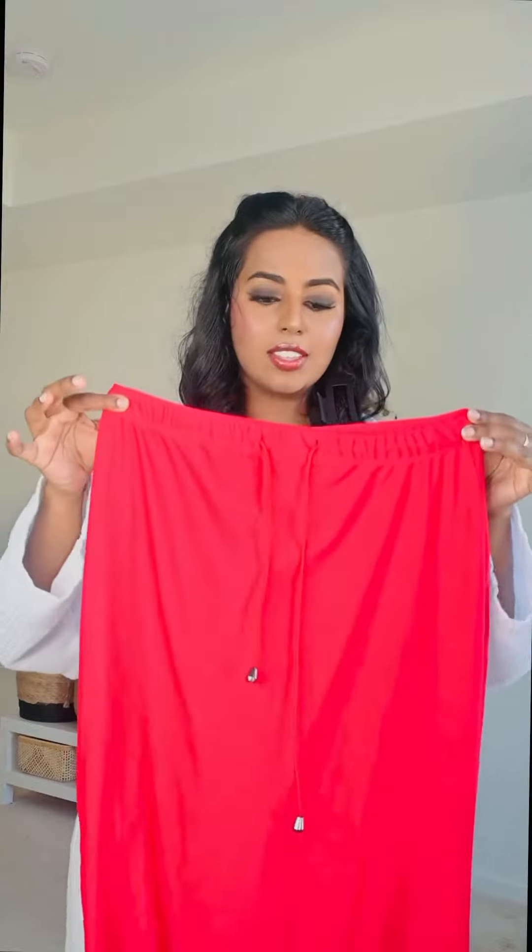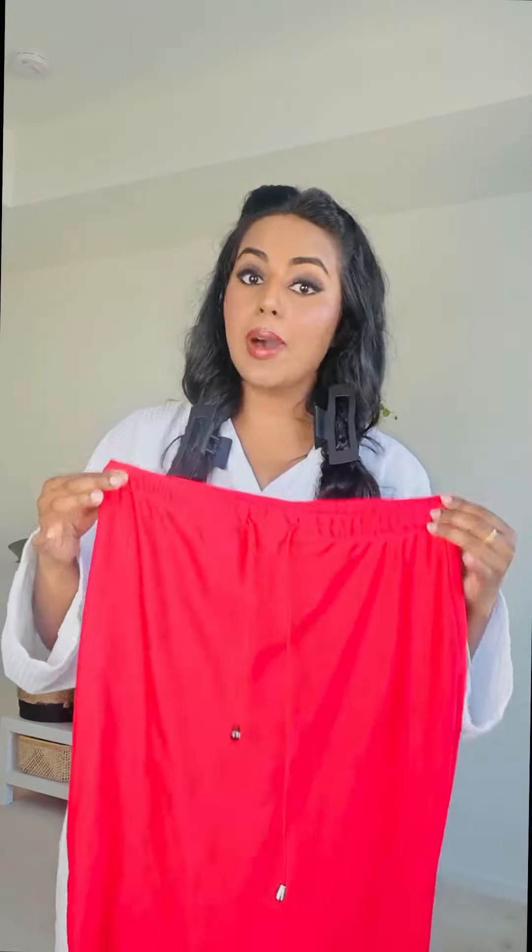I'm going to wear this nice beautiful saree from the brand Suta Bombay. I just love their collection — look at how lightweight this is, and when you wear the saree it looks really elegant and beautiful.